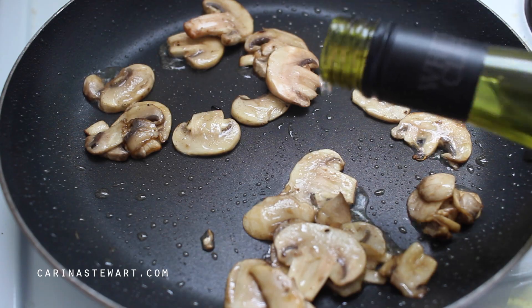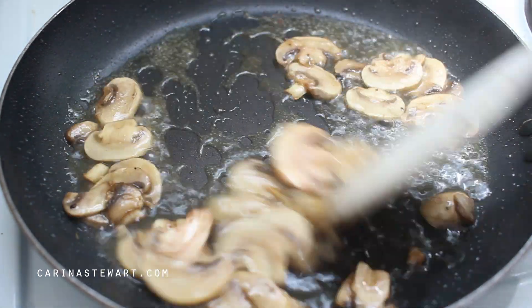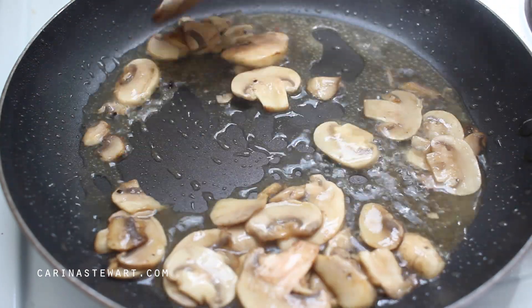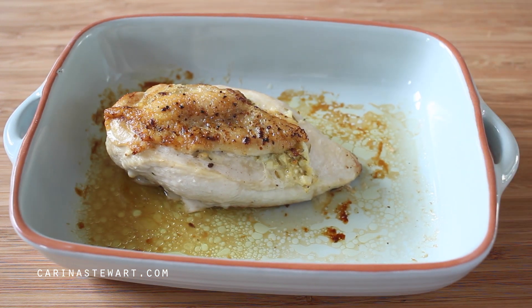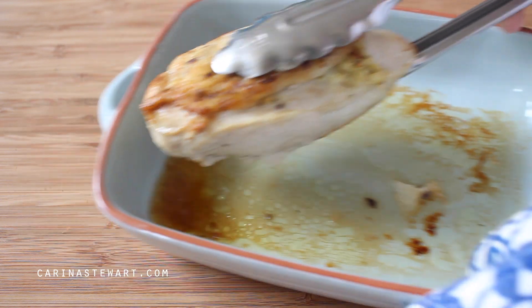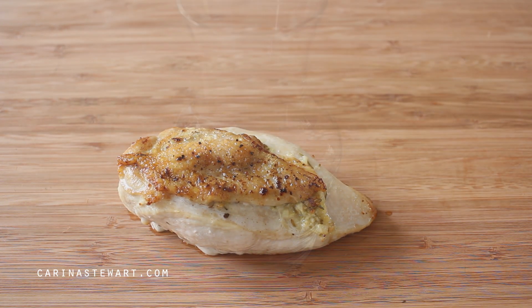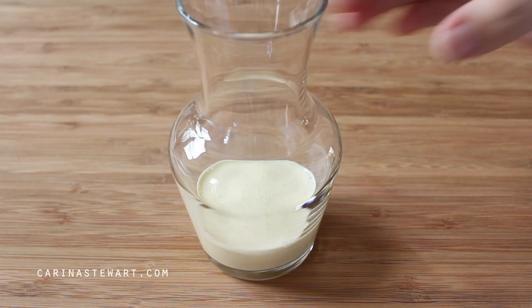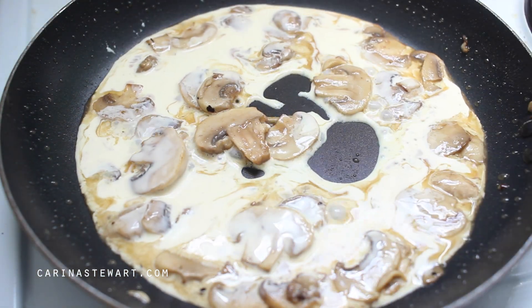Add a splash of white wine to deglaze the pan and leave it to reduce by at least half. The chicken should be fully cooked by now — the internal temperature needs to reach at least 65 degrees Celsius or 150 degrees Fahrenheit. As we are leaving it to rest it will continue cooking from the residual heat. Remove it from the oven and place on the chopping board to rest. When most of the wine has reduced, measure out a quarter cup of cream and add it to the pan along with a teaspoon of soy sauce.